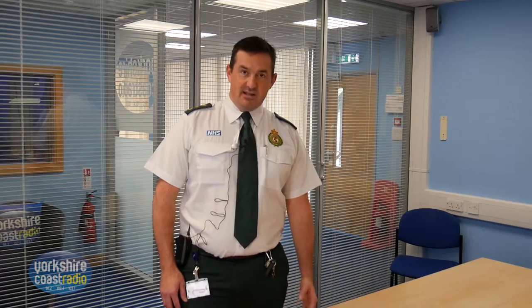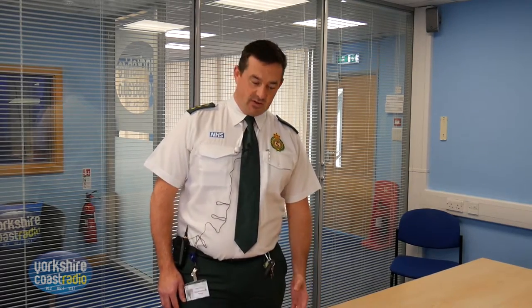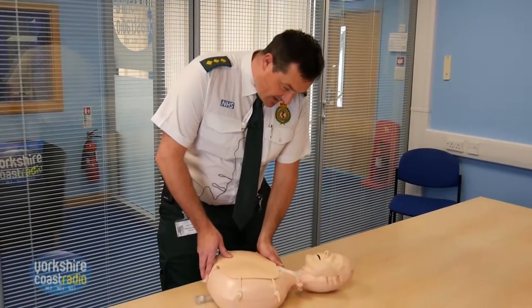The first thing you need to do if you find a collapsed patient is make sure that there are no dangers — make sure that it's safe for you to approach and you're not going to put yourself at risk. You then need to check to see if there's any kind of response, so you gently shake the patient. Hello, can you hear me?